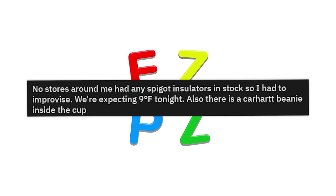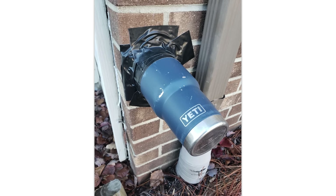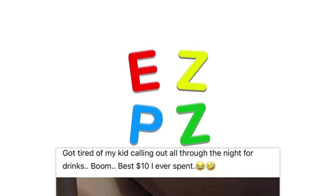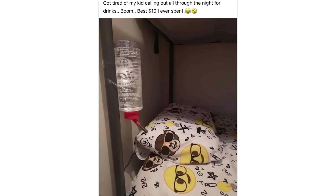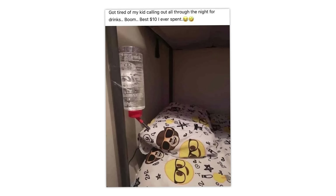No stores around me had any spigot insulators in stock so I had to improvise. We're expecting 9 degrees Fahrenheit tonight. There is a Carhartt beanie inside the cup — bro, a Yeti cup? That is actually freaking genius. Got tired of my kid calling out all through the night for drinks. Boom, best 10 bucks I ever spent. Does your kid actually use this, or is it a joke? If your kid uses this, there's something wrong with him.